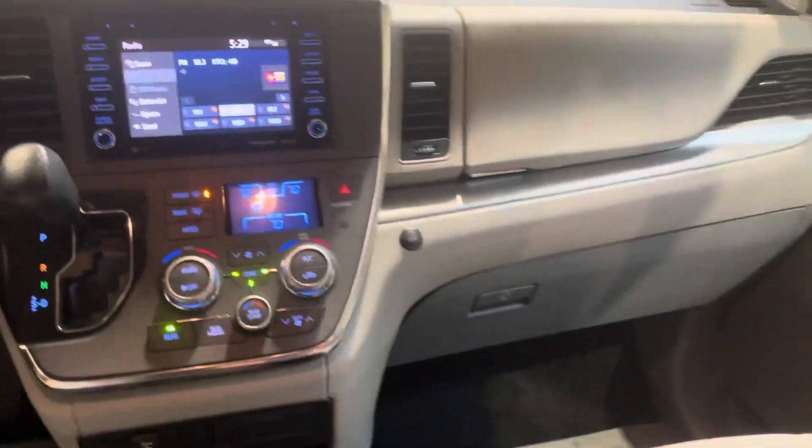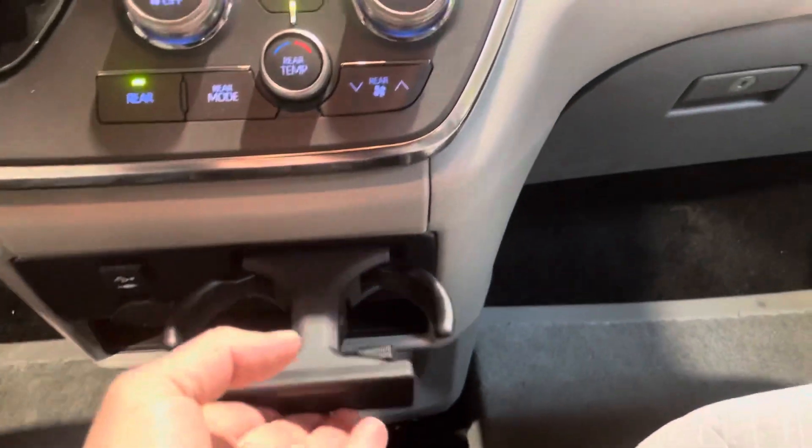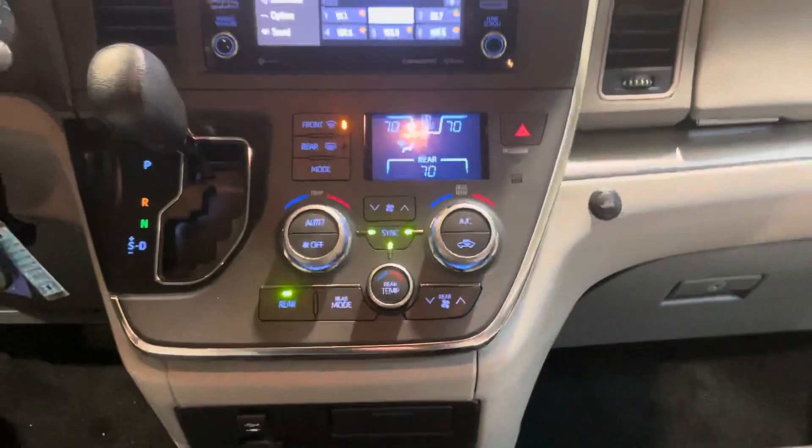It's a really nice clean setup here on the Toyotas. They have a lot of room. You have your USB ports there and your cup holder. The Toyota Sienna has a lot of room and they're very user-friendly.